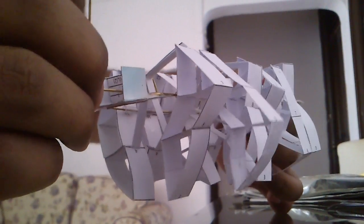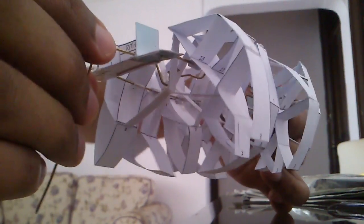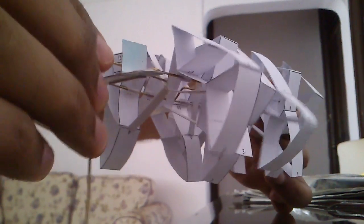So I'm planning to put a plate, maybe like a card, in between each pair of legs so that the corners don't get stuck with the nearby legs.